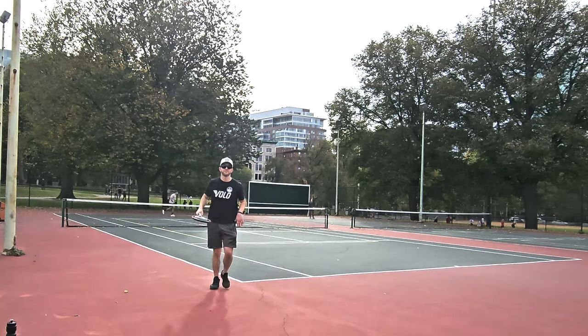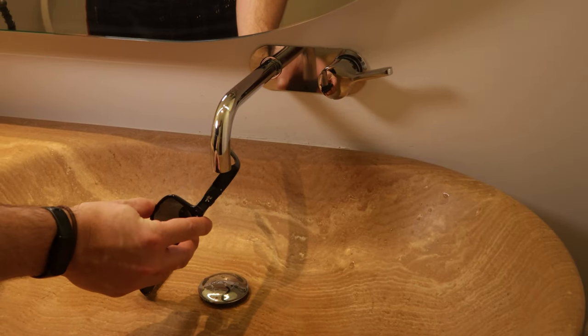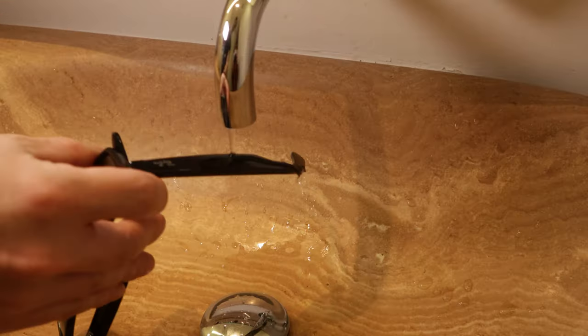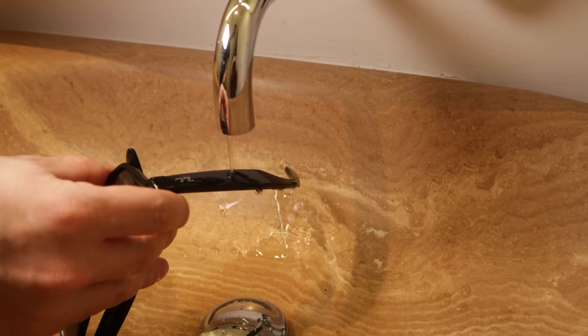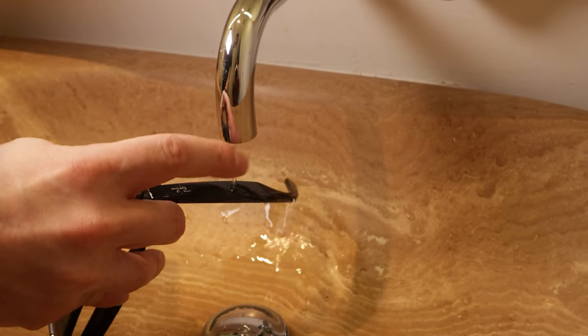The only thing I will say is the capacitive touch on the side can kind of interrupt your music or other things if water drizzles on it, because it is capacitive. So just FYI on that.